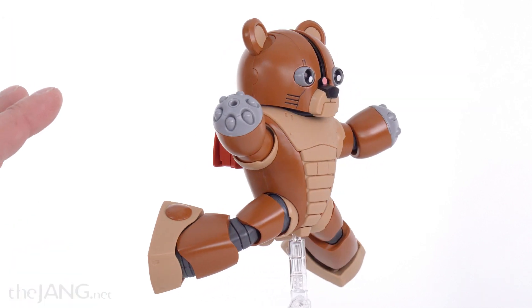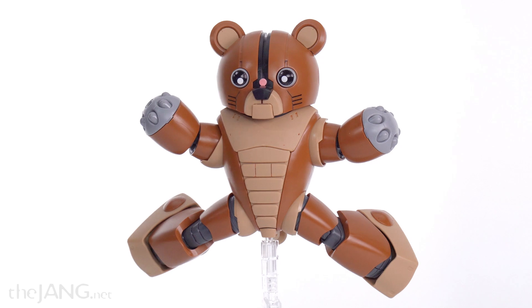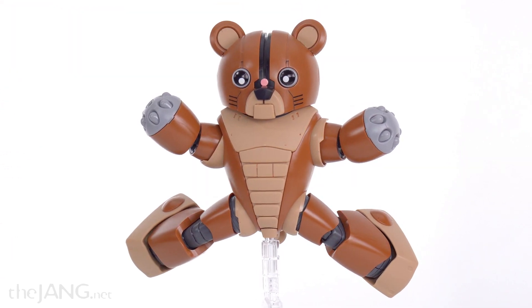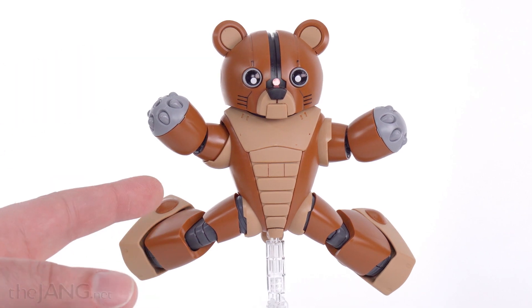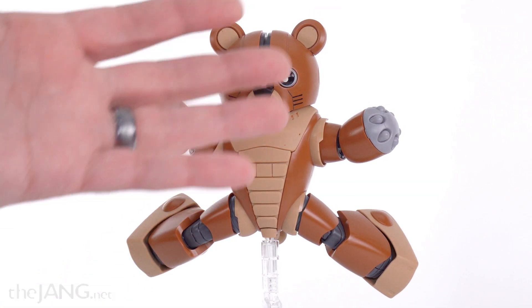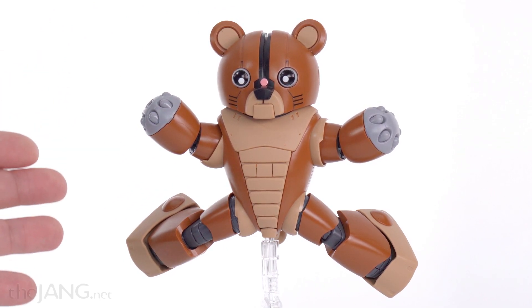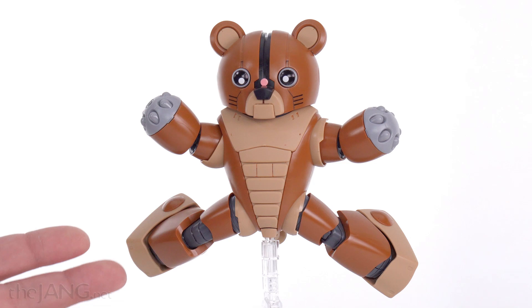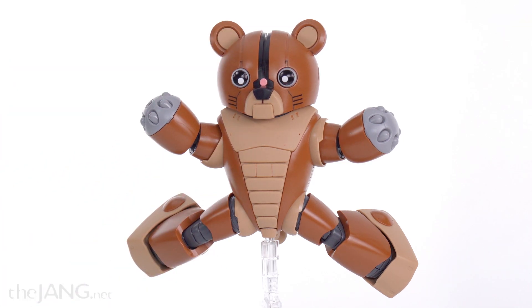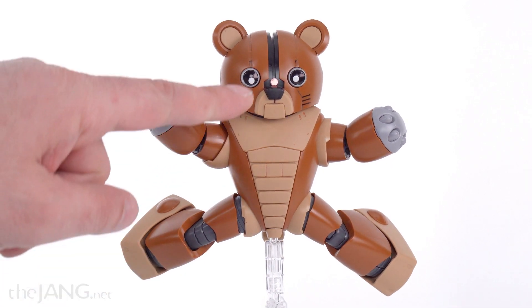I'm not that much of a fan of Zeon suits — the old ones especially, the aquatic things and all the round things — a lot of them are just really funky to me. But as I was building this, I realized one of the pieces had almost a whole Ack Guy head on it, and then I looked it up and realized yeah, this is 100% Ack Guy — A-C-K G-U-Y — with a different head on it and a backpack. That's it.